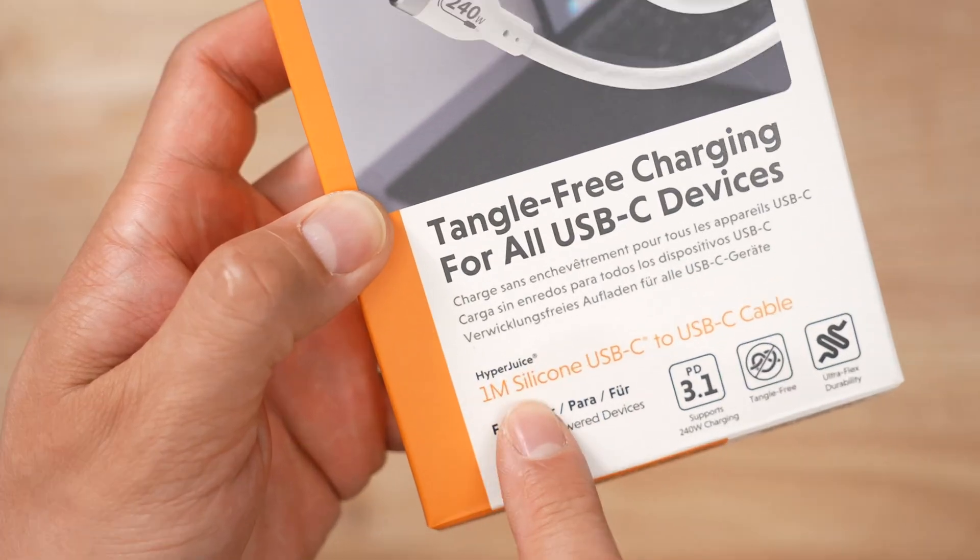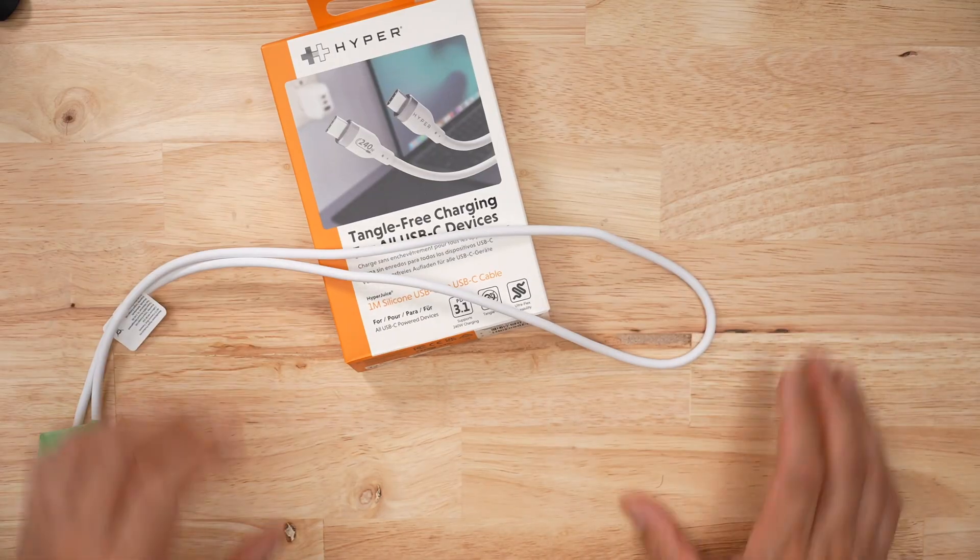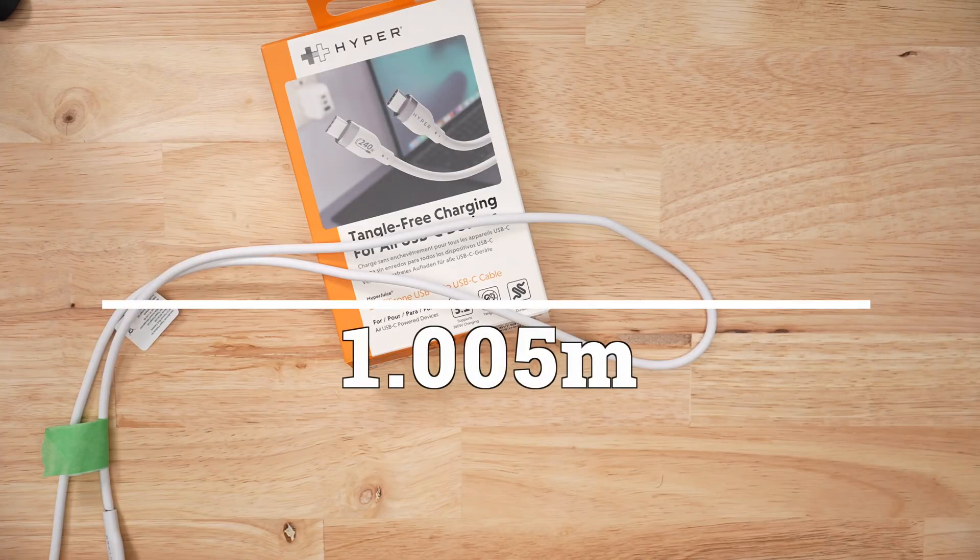Hyper claims that their HyperJuice is one meter long, and from my measuring, I got a little extra — about the tip of my pinky. I measured it at 1.005 meters. A little bit of extra length doesn't hurt anybody, right?